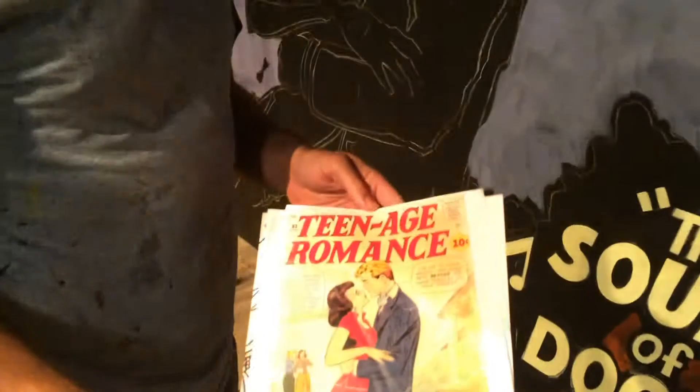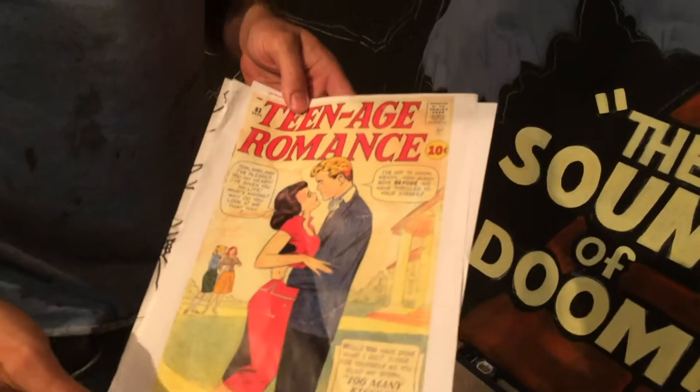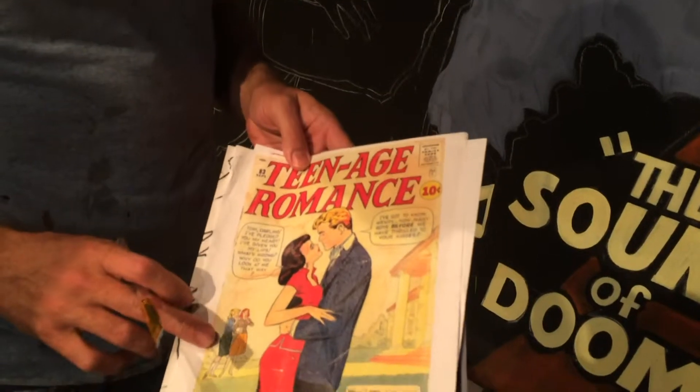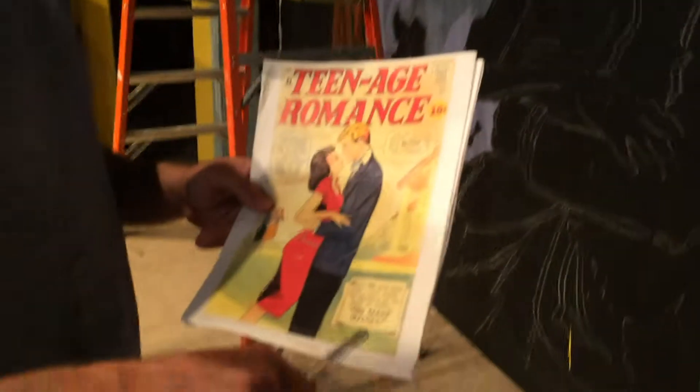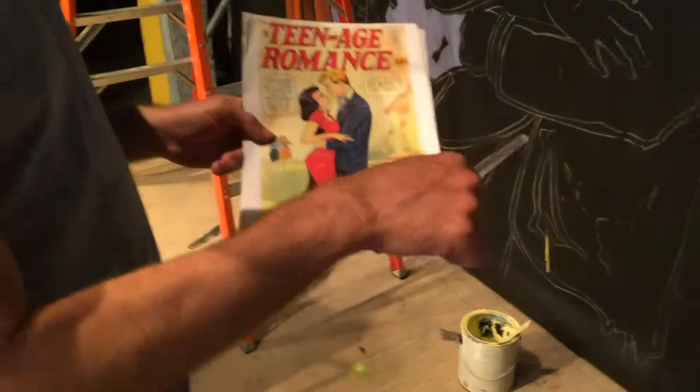Oh, here's the main cover — Teenage Romance. So that's kind of what inspired the main visual. The couple and the gossiping girls over here — oh yeah, there they are down there, the gossiping girls. And this one had a title, but I wasn't as crazy about it. I like the Sound of Doom better.